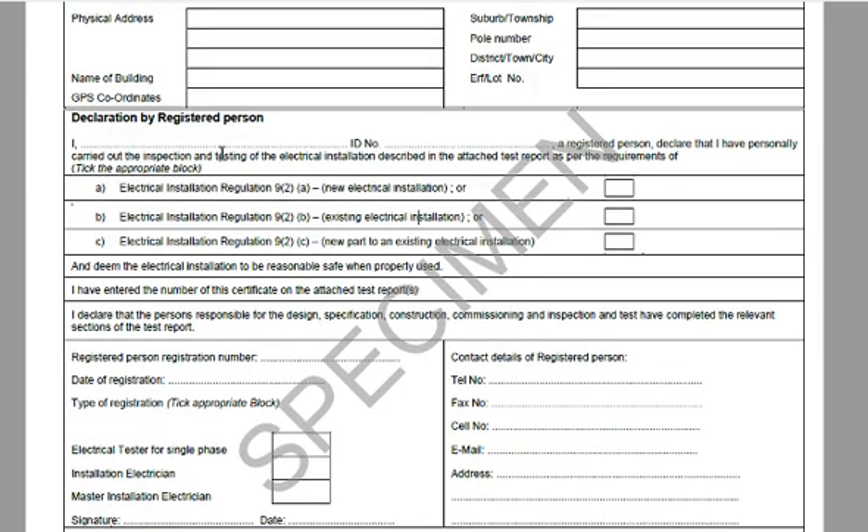The registered person is required to present his electrical license, wireman's license or registration to you when he arrives at your premises, and you are entitled to ask for it. He declares his full name and ID number, which you can verify against information given previously, and declares that he has inspected, tested and found the installation to be compliant. This report or CoC is only issued at the end once the installation has been inspected and found to be compliant.